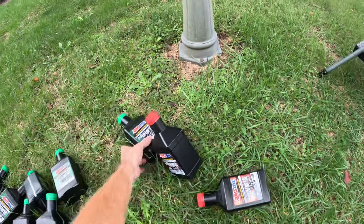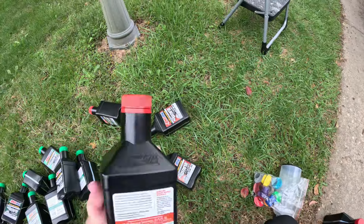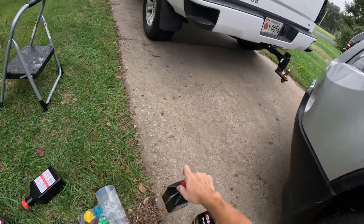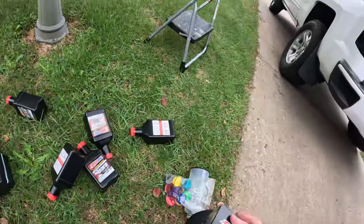These empties are going to recycling — eight quarts for the Silverado: one, two, three, four, five, six, seven, eight. And this one was five and a half: one, two, three, four, five, and then about a half. There are the numbers for these two filters again.